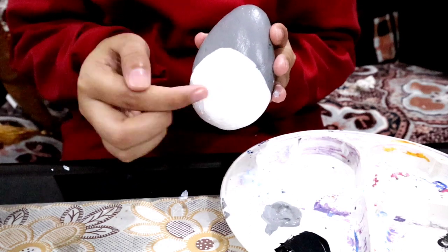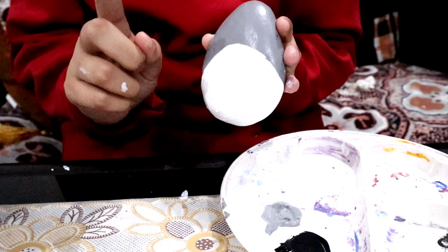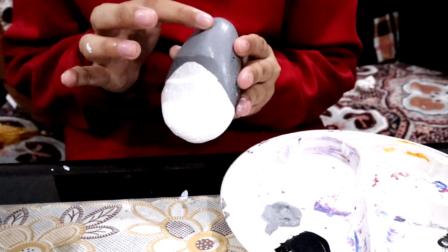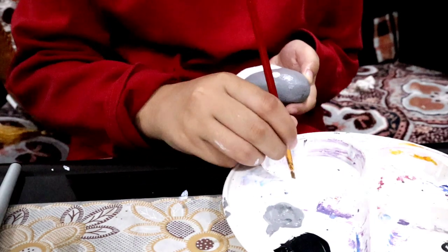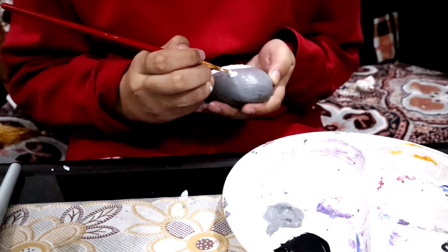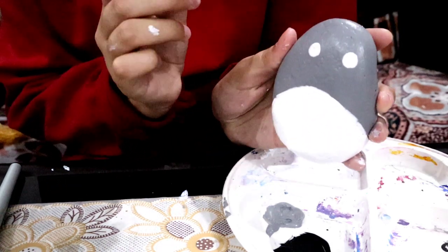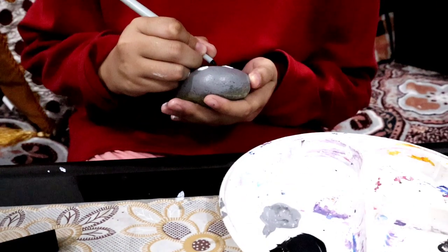Now that No-Face's face is done, I'll set it aside to dry and bring back Totoro. On his stomach we're going to make tiny curved arrows — they're going to be feathers — plus eyes and whiskers and nose. I'll paint on the white eyes, and small details like the pupils, nose, and whiskers I'm going to draw with a permanent black marker because it'll be easier and more precise that way.